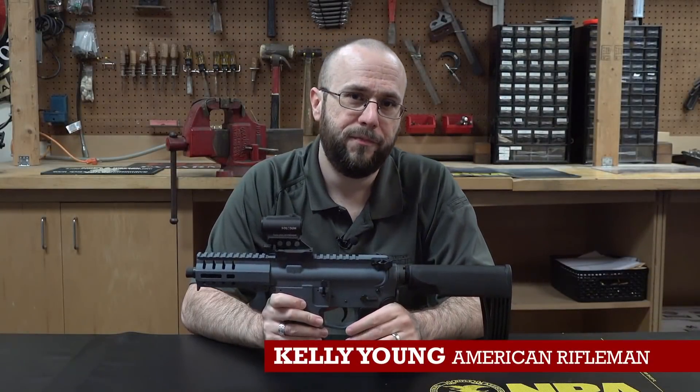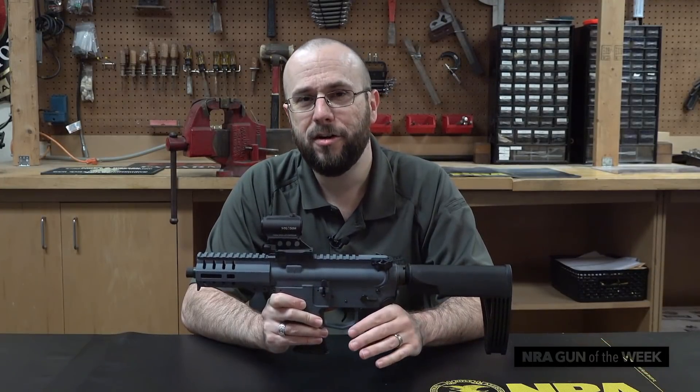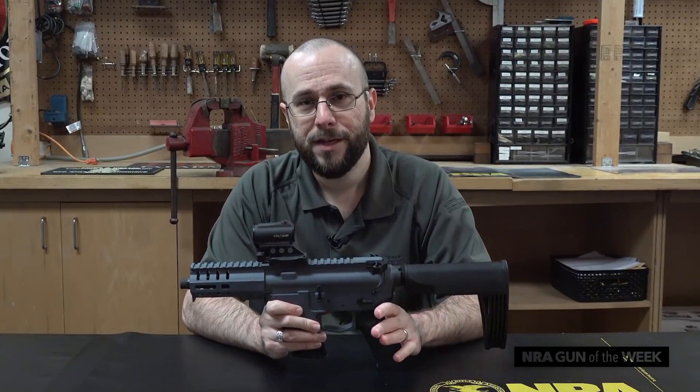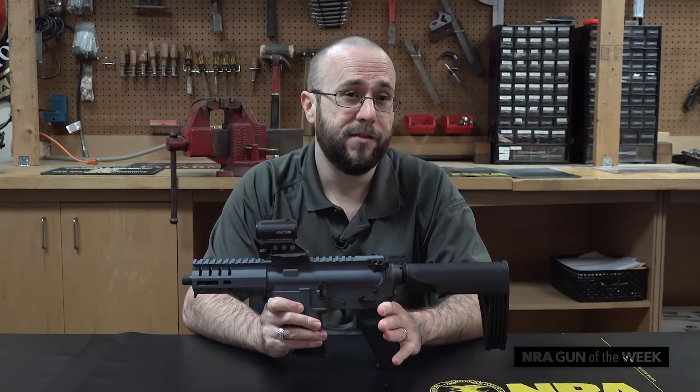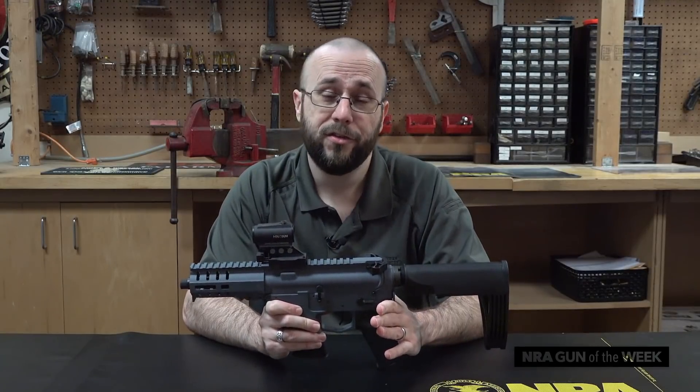Hi, I'm Kelly Young with American Rifleman. The huge majority of AR-15s on the market today are 16-inch carbines chambered in .223 Remington, which to me is just incredibly boring. CMMG, on the other hand, is a company that's never been afraid to experiment in chambering its ARs in cartridges other than .223 Remington.